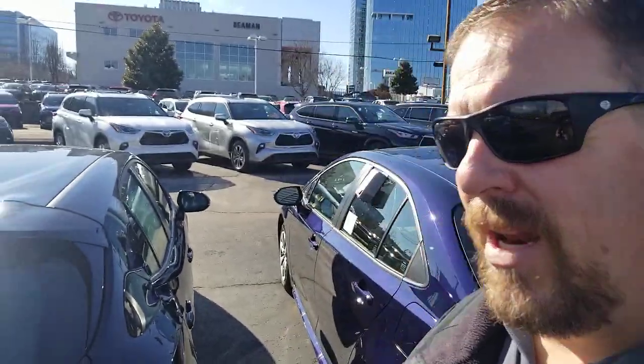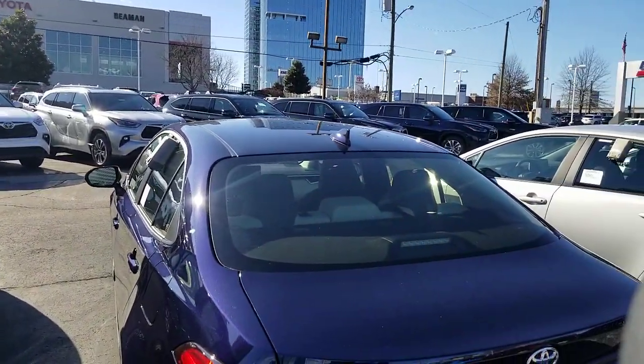I appreciate you guys. So Steve Walsh, Beeman Toyota in Nashville. It's a beautiful day — cold, but beautiful. I want to help you guys out. If you're looking for a car, like and subscribe. You can always get ahold of me here. If you guys come in, please ask for me — I'd love to help you buy a car. It's very important that you ask for me. Steve Walsh, Beeman Toyota, downtown Nashville. You guys have a great day. We will talk to you soon.